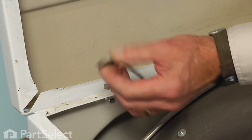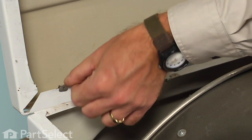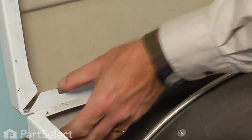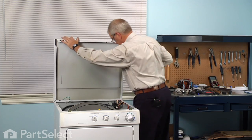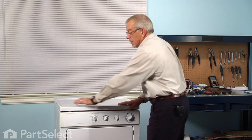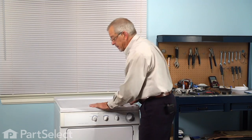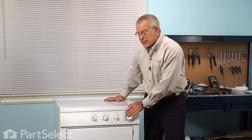Reconnect the ground wire to the top and lower it into position, then just press down on either side until it engages those clips. We're ready to reconnect the power and our repair is complete. I told you it was an easy job — good luck with your repair.